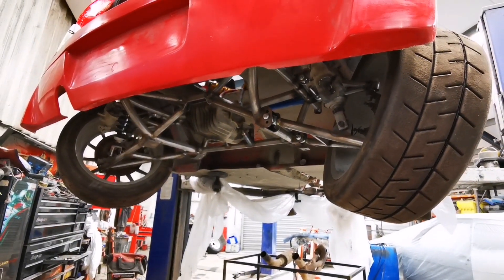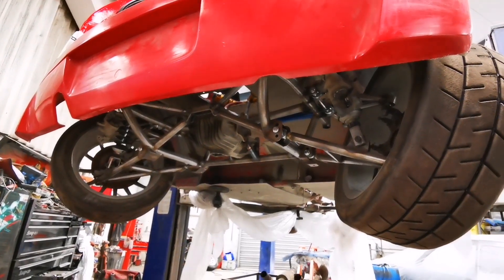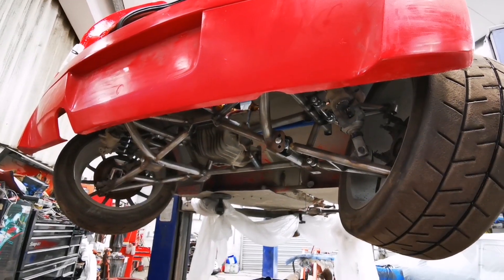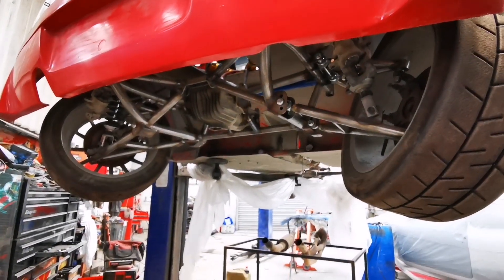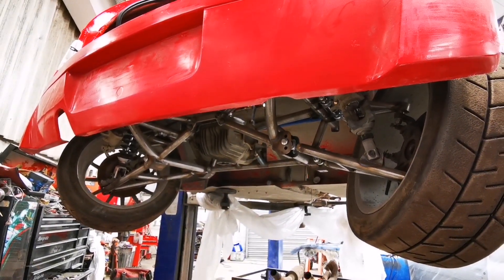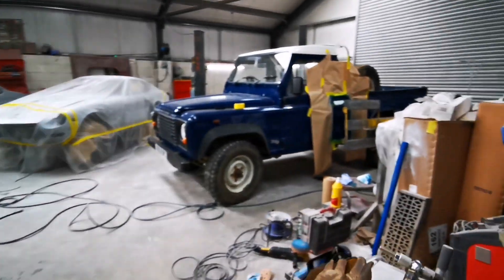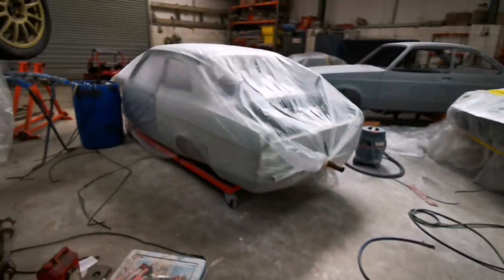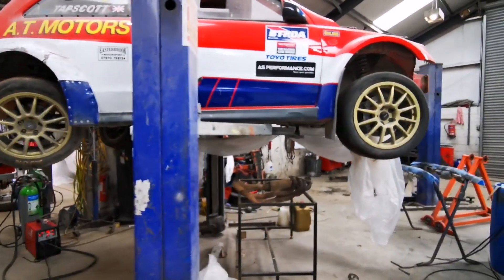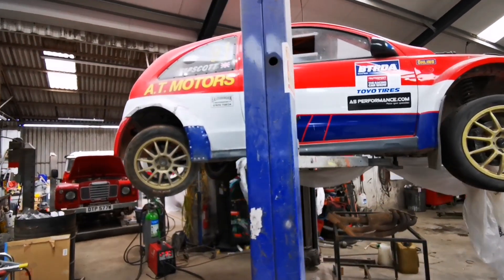Hopefully I'll do another video later on down the road, after we've got through this lockdown period, showing the setup, all the bump steer measurement and setup. We'll probably try and do a launch inside the workshop initially. That's it for now and I'll come back and add a bit more to this video shortly.